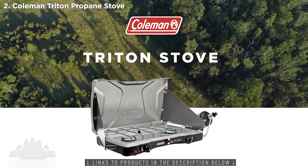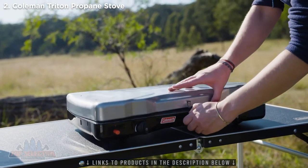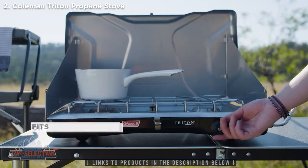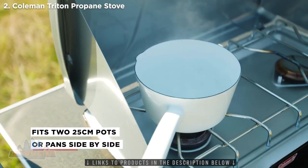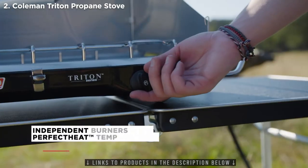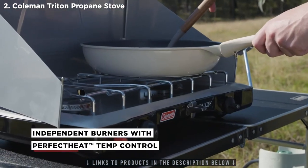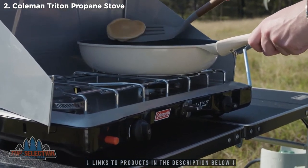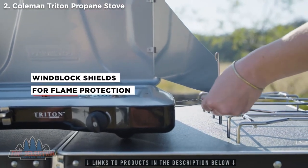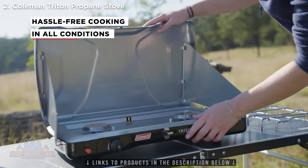Introducing the Coleman Triton Stove. This is a classic multi-purpose stove, fit for all outdoor adventures. The Triton has a large cooktop that easily fits up to two 25cm pots or pans side by side. Our patented Perfect Heat technology means each burner's flame can be easily adjusted for the ultimate in cooking control. The Triton is also equipped with wind block shields, which protect the flames and stop the wind from blowing them out, meaning you can expect hassle-free cooking in windy or adverse conditions.